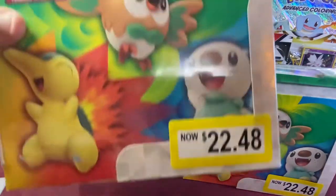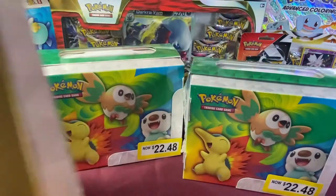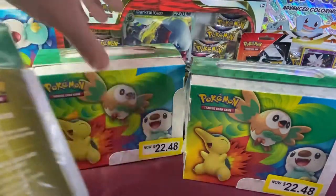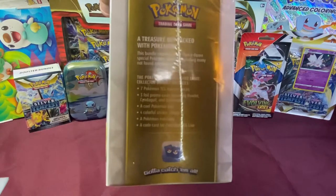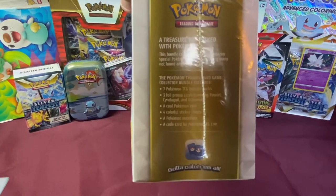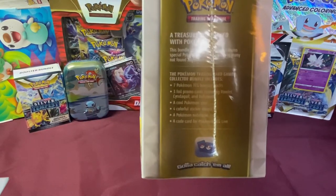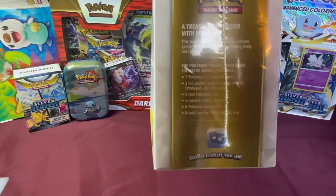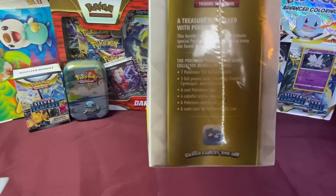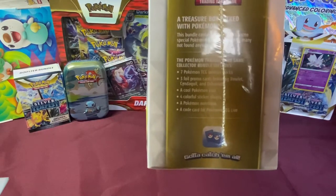Each of these boxes contains seven booster packs and a whole bunch of other stuff. Let's take a look at what it comes with. It comes with seven Pokemon TCG Booster Packs, three foil promo cards, a cool Pokemon coin, four colorful sticker sheets, a Pokemon notebook, and a card for TCG Live.